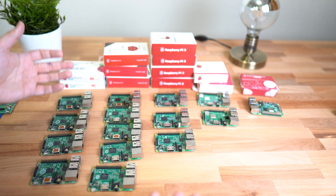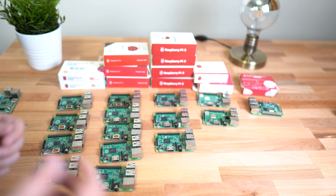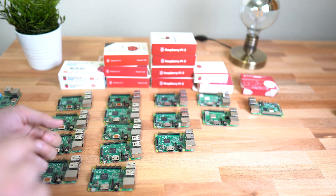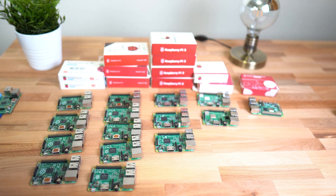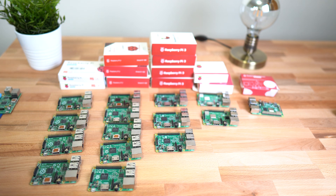This is not the entire parts video — there's going to be a second part where I show you guys the rest of the stuff: the cables, the memory cards, the switches, the routers, everything I possibly need to get this cluster going, the cases and stuff like that. I might 3D print the entire case for this cluster, so stay tuned for that video.